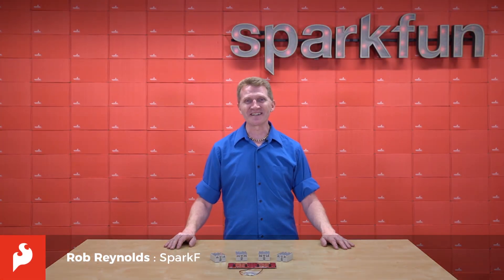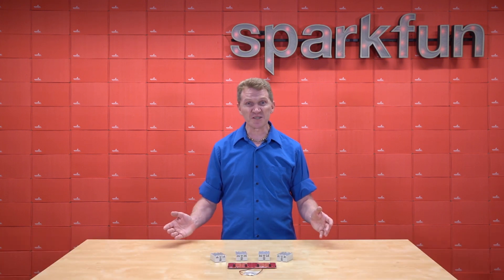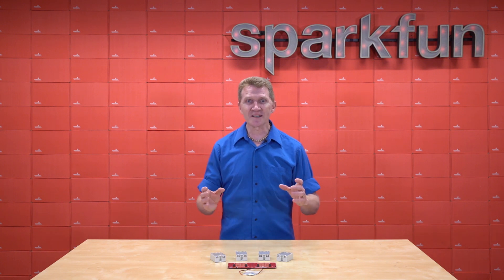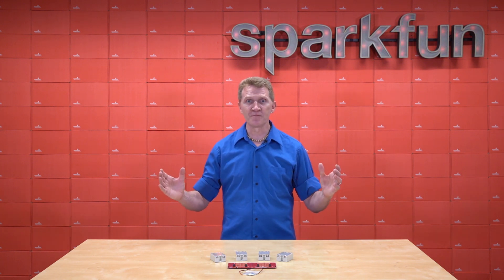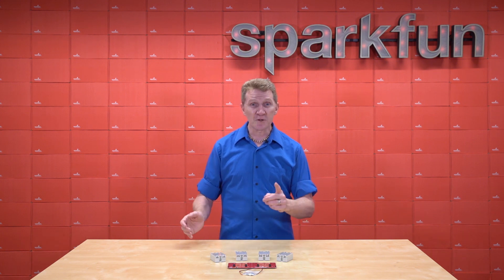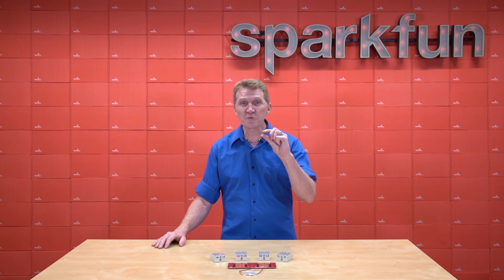Hi there, Spark fans. Rob Reynolds here. Have you ever seen an ant carrying a strawberry? Or perhaps Hafthor Jarnson carrying a frozen tree? It's always really cool to see something relatively tiny controlling something exponentially larger. Well, now you can do that too. You probably can't carry a frozen tree, but you can control a whopping 380 volts AC with a minuscule 3 volts DC.